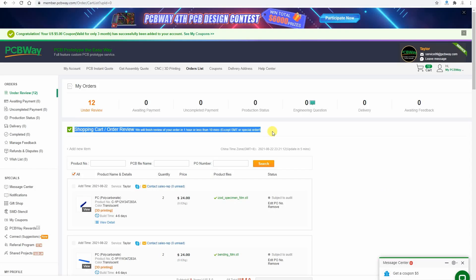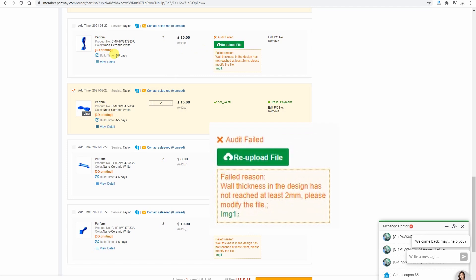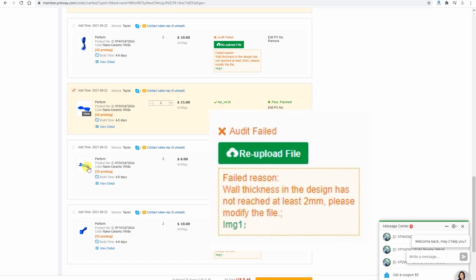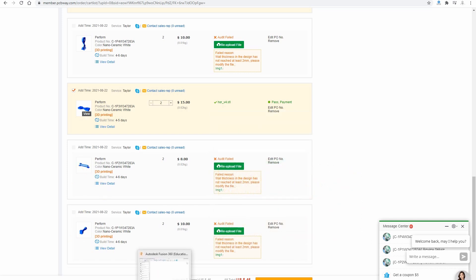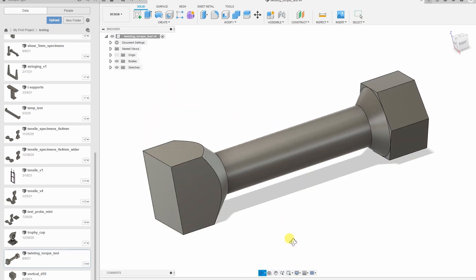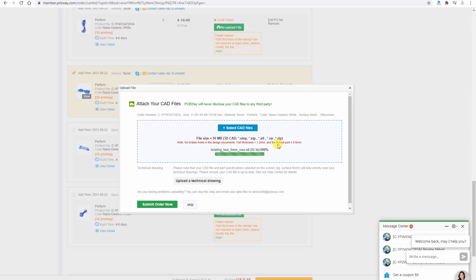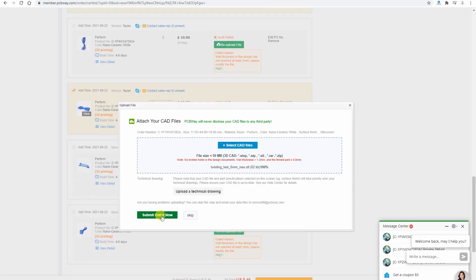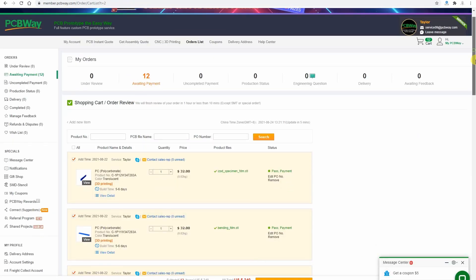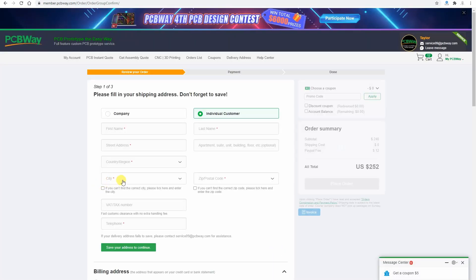I can see my shopping cart and it is waiting for review — 12 objects have to be checked. After some time I noticed that 3 objects didn't pass the review because resin cannot have a wall thinner than 2 mm. So I had to go back to Fusion, remove the supports — they are designed for FDM printing to get better adhesion to the bed, but with SLA I don't need them. I removed them, re-uploaded the file, submitted the new file, and after some time all 12 objects were approved. I selected all, processed to checkout, filled the form, made the payment, and waited for my objects to arrive.